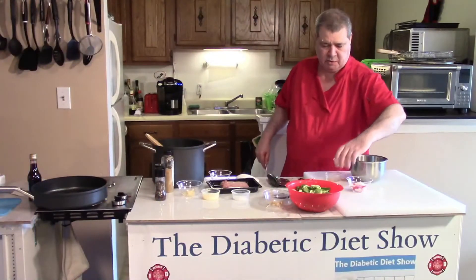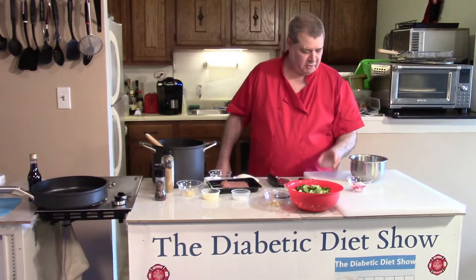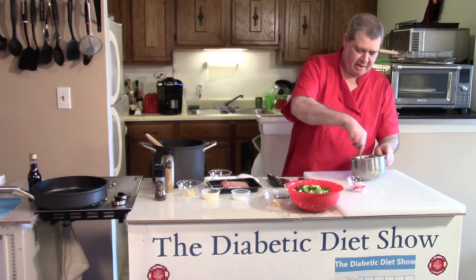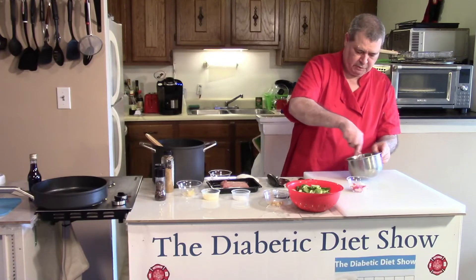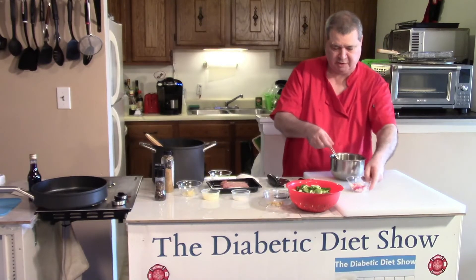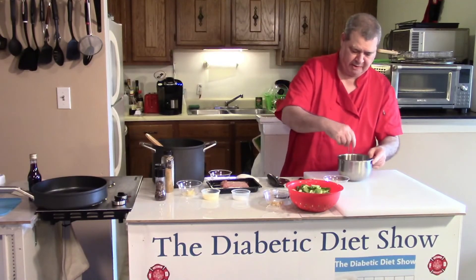The next thing you want to do is put your rice wine vinegar and oil and mix them together. You'll have to stir this again a little bit later, but just give it a little loose stir. Put your radishes in and get them marinating.